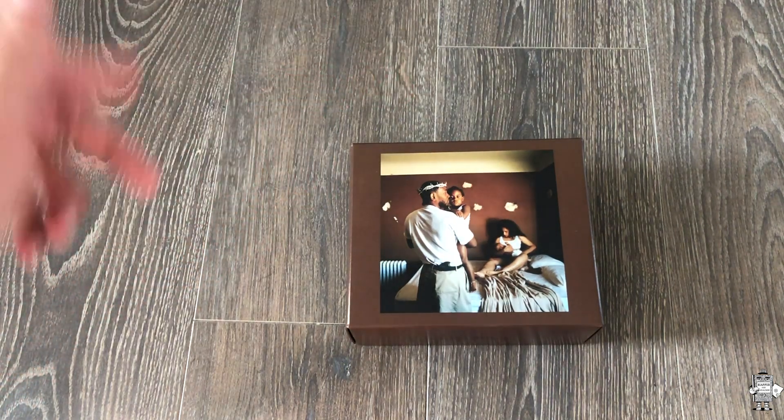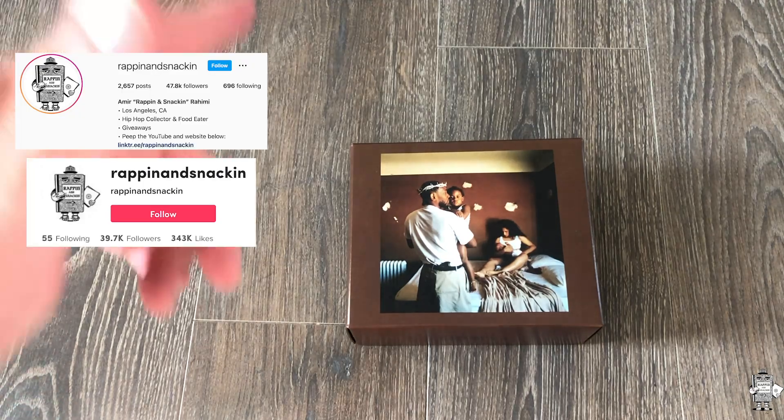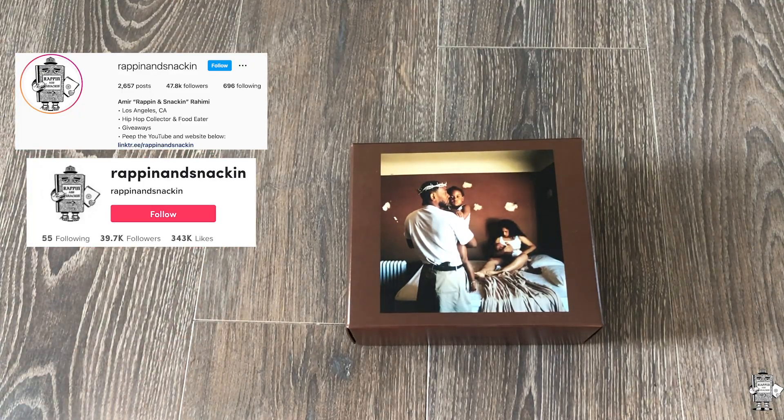Yo, what up everyone? I'm Eriheim here, owner of Rappin' and Snackin'. Getting into another unboxing video. This one is going to be on Kendrick Lamar's latest album, Mr. Morale and the Big Steppers. Hit me up on Instagram and TikTok at Rappin' and Snackin'. Subscribe here, all that stuff.